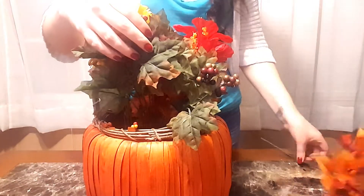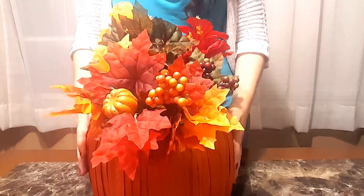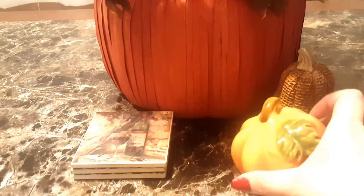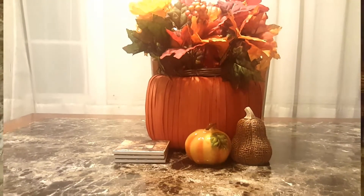You can arrange it any way you like. I'm also going to be putting these coasters down and I have these pumpkin and gourd figurines that I thought would go really well at the centerpiece. And there you have it — your nice and easy centerpiece that you can also do on a budget.